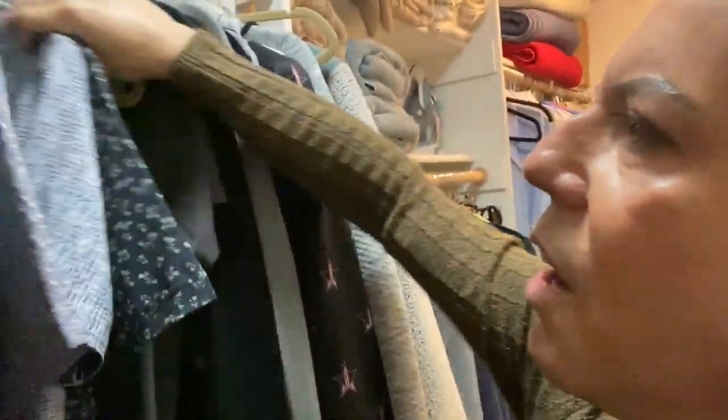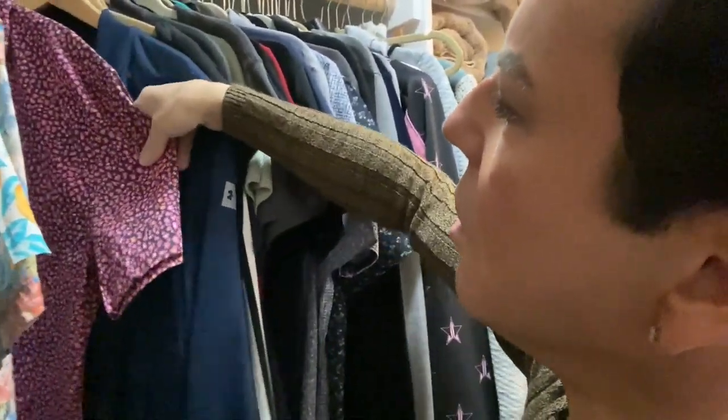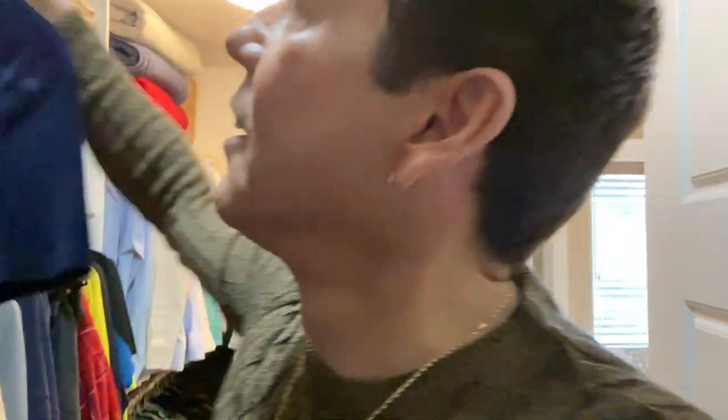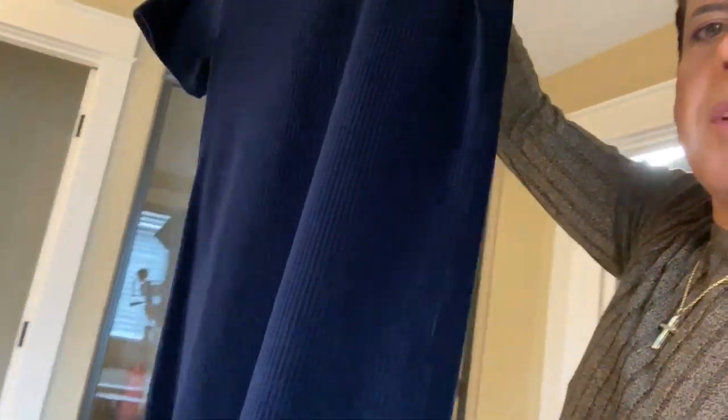I just want to switch your light bulb on so you say 'that makes a lot of sense.' Just keep looking at your shirts — look for a print that you like. Oh my god, look how beautiful this shirt — it's like a blue velvet. Look at the way it shines when the light hits it. Definitely this one.